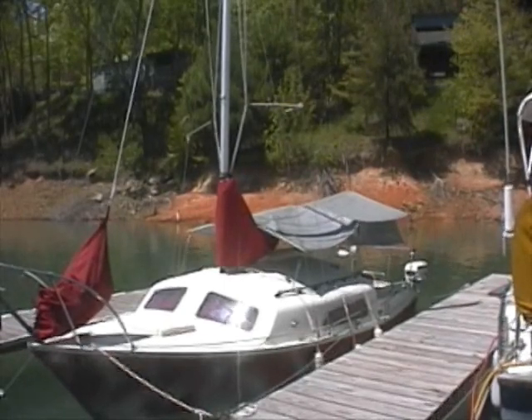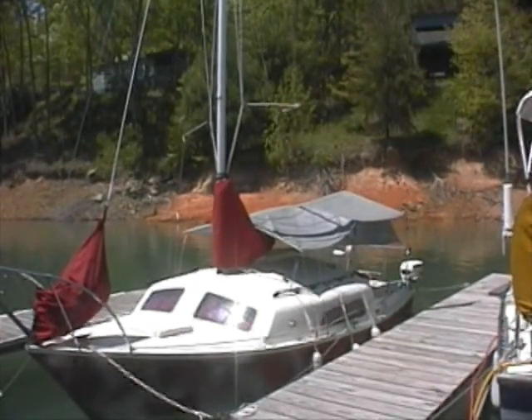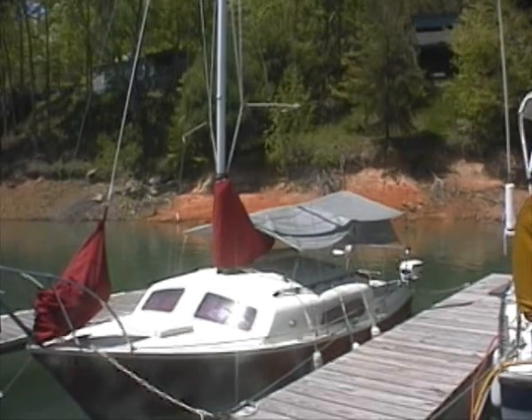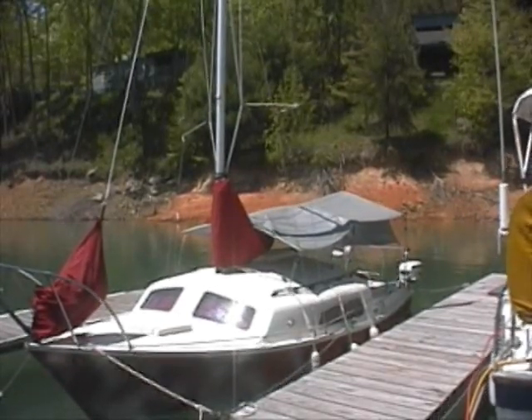After about ten years of fiddling, we finally got Turnabout's awning where we want it. I'm pretty happy with this combination. It's a good compromise between being an effective awning and an awning that we can strike quickly and get sailing.